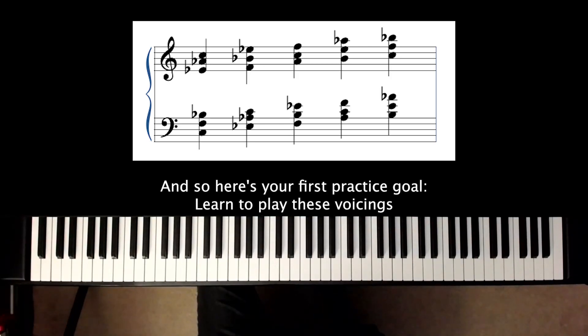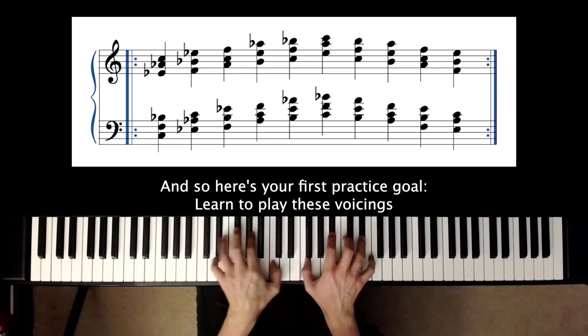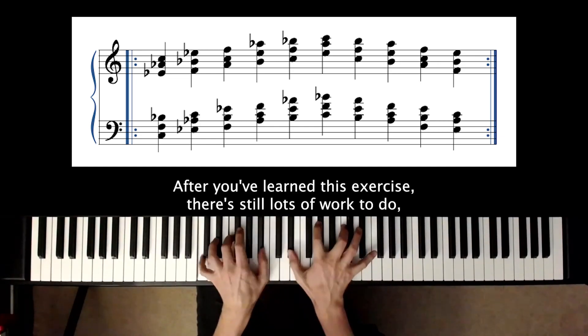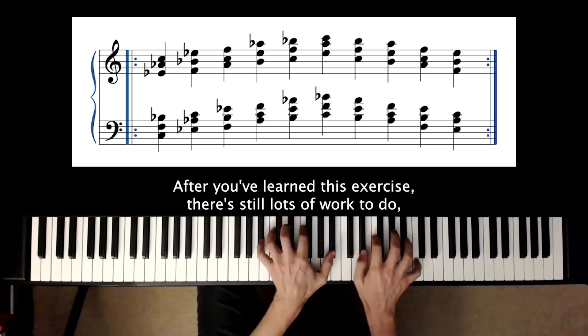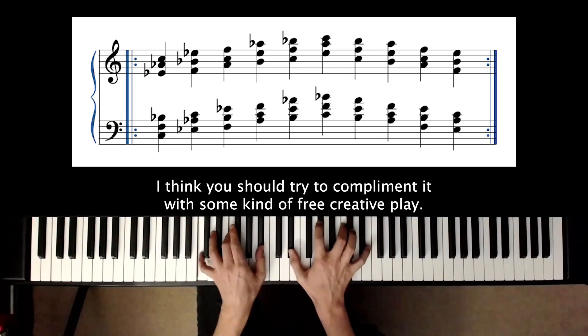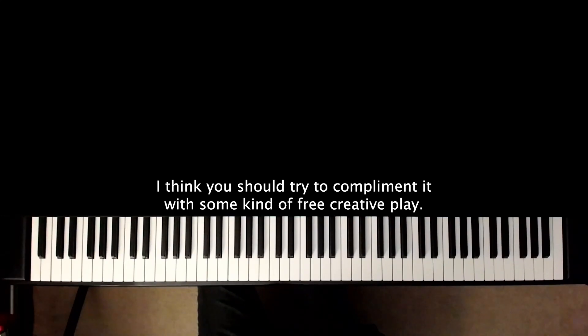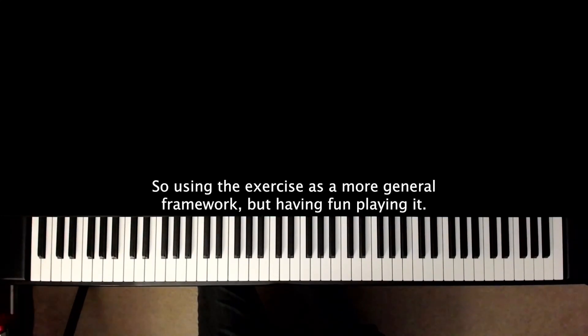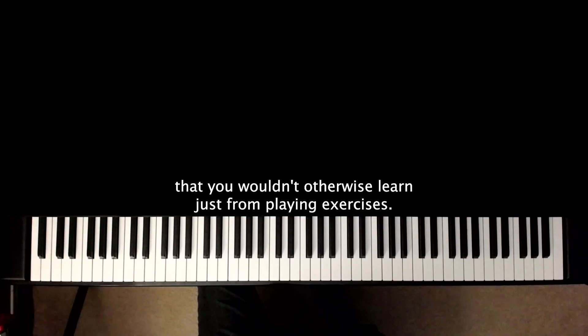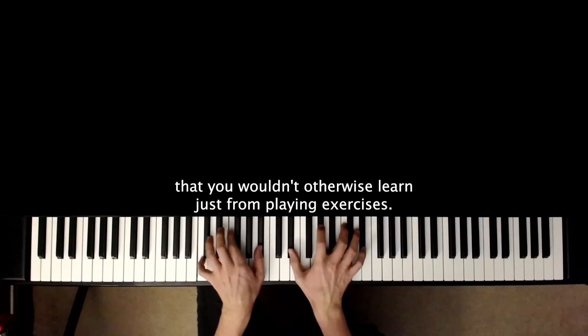So here's your first practice goal: learn to play these voicings ascending and descending. After you've learned this exercise, there's still lots of work to do. But one thing I want to mention is that for every exercise you learn, you should try to complement it with some kind of free creative play — using the exercise as a more general framework, but having fun playing it. This opens up many different physical relationships that you wouldn't otherwise learn just from playing exercises.